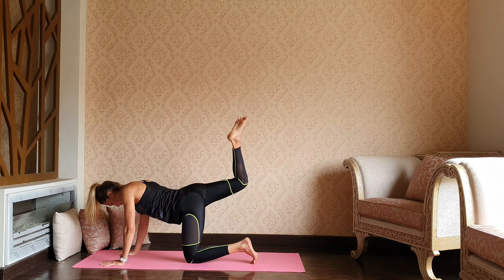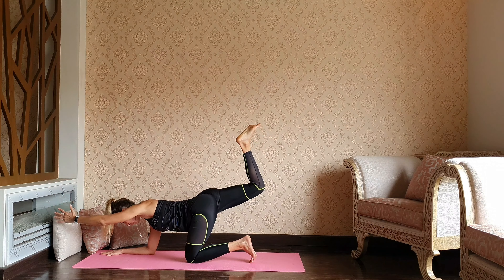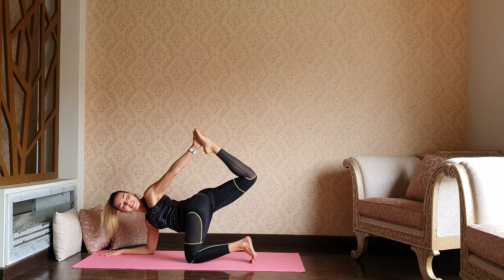Keeping that right knee bent 90 degrees, left arm reaching forward — just have some fun and catch your balance. Right elbow down, left hand to the right foot — back bend.